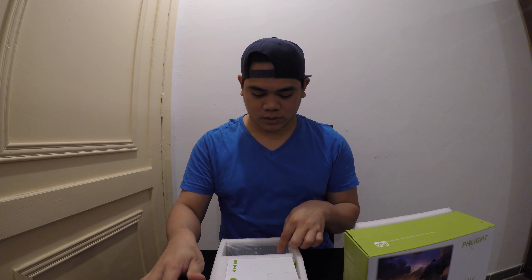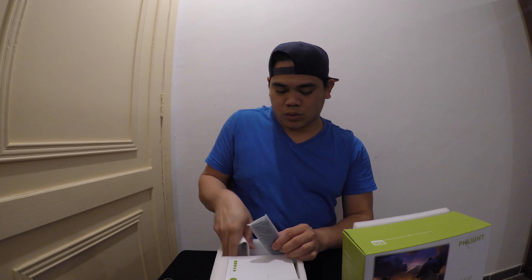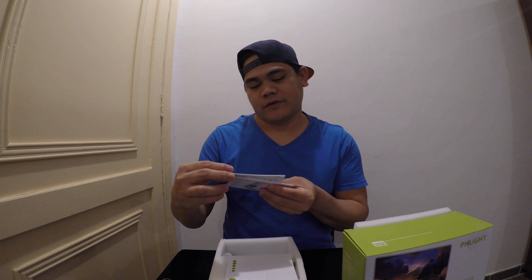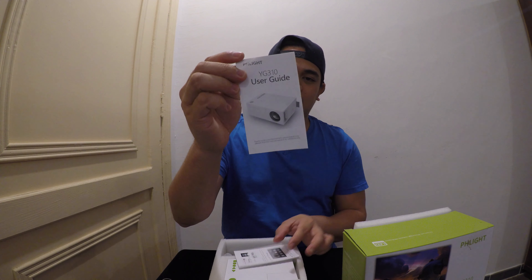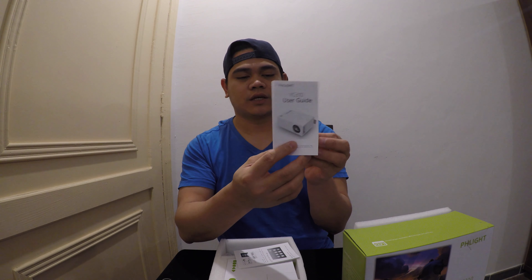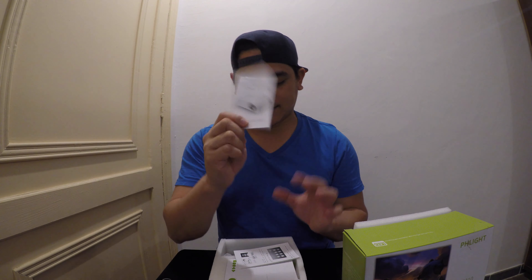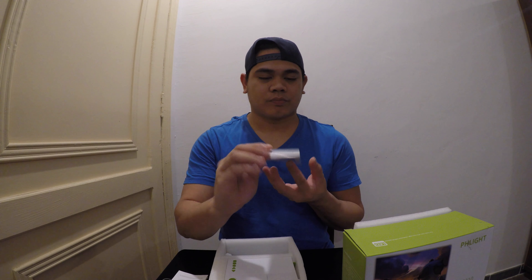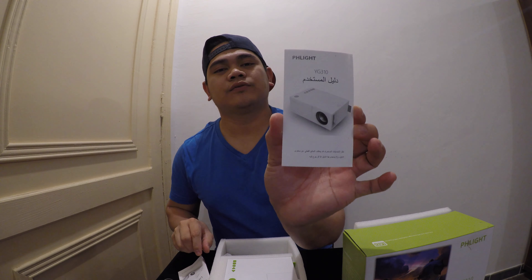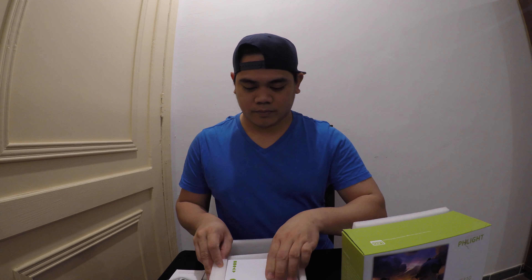We have a charger for the LED projector. And then we have user guidelines — this is the user guidelines for how to use this projector, which I can explain later on. There is an English version and also one for Arabic.